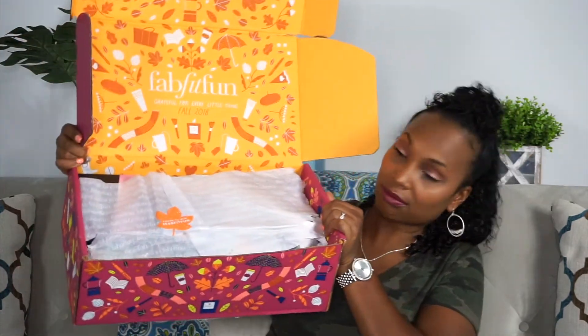Now we have some tissue paper on top. Let's tear that off and get started! First off, it's a Luna Bar — I don't know if this is a new flavor for fall, but it's Salted Caramel Nut. That's right up my alley — I love Salted Caramel. And it's an organic bar.